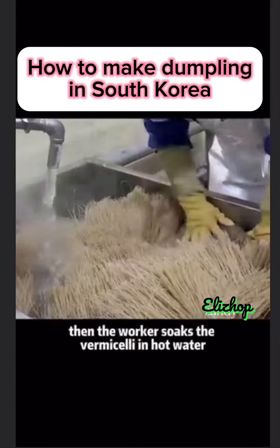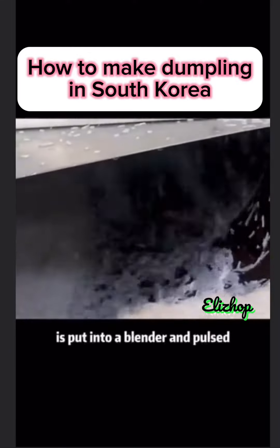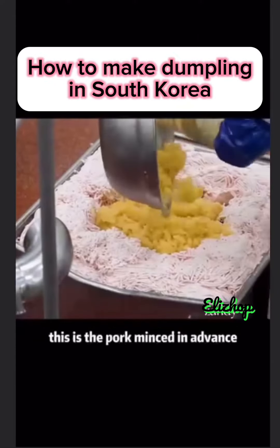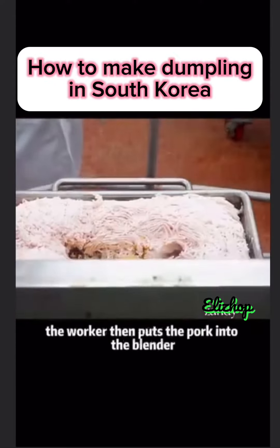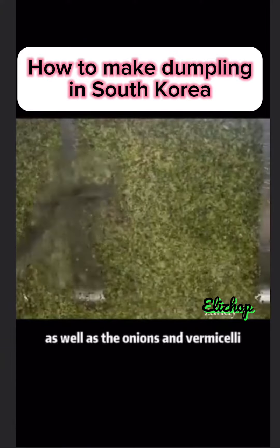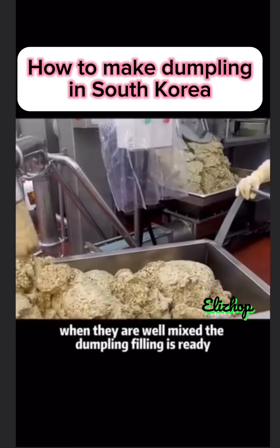Then the worker soaks the vermicelli in hot water, and the soaked vermicelli is put into a blender and pulsed. To make dumplings, you must have meat. This is the pork minced in advance. The worker then puts the pork into the blender and adds the chives, as well as the onions and vermicelli. When they are well mixed, the dumpling filling is ready.